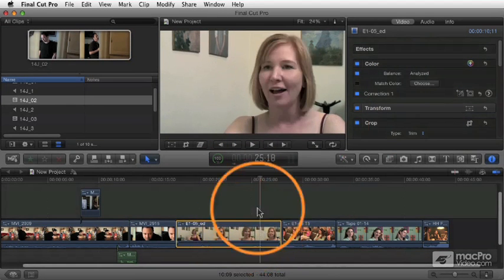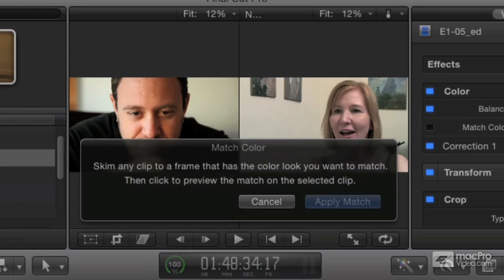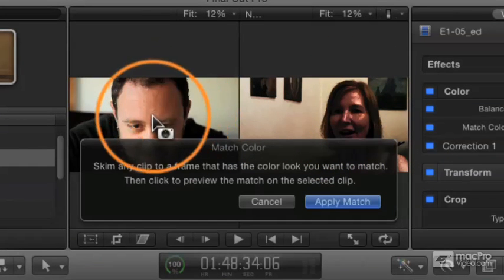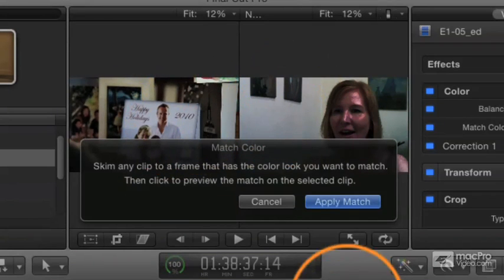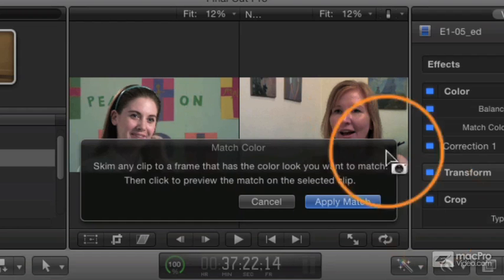I'm going to select this clip here and click on the choose button, and it's going to ask me to pick a new frame. If I go to a new frame and click, it automatically updates the view to show me the color settings it's mapping from one shot onto this shot. Going to different shots, you can see it takes the blue out of the card and makes the wall blue, or changes it so the whites are matching, or matches the skin tone.